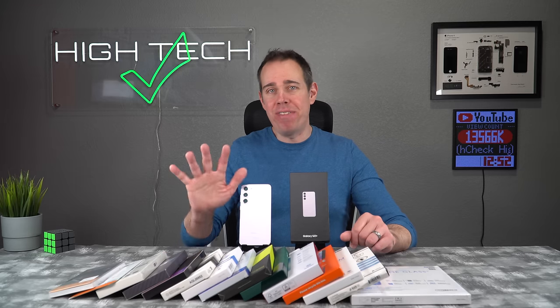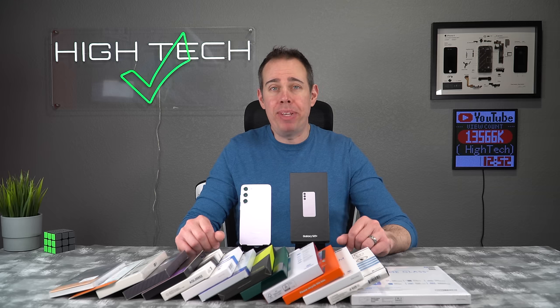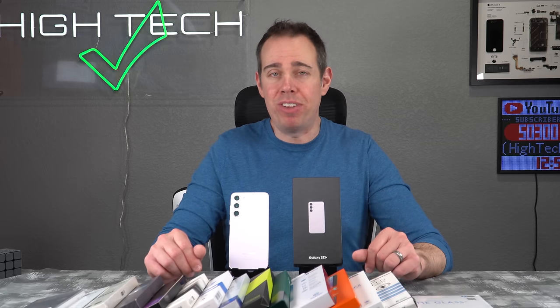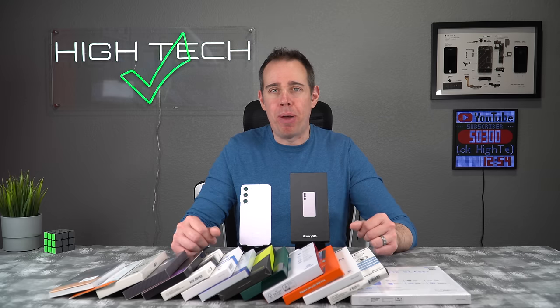So here we are back again for our fifth year of my best and worst screen protectors videos. This time we're going to be testing out the ones for the Galaxy S23+. I want to give a huge thank you to everyone who's supported me over these past five years. If you're new here and you want to show your support, all you need to do is hit that like button and consider subscribing to my channel.